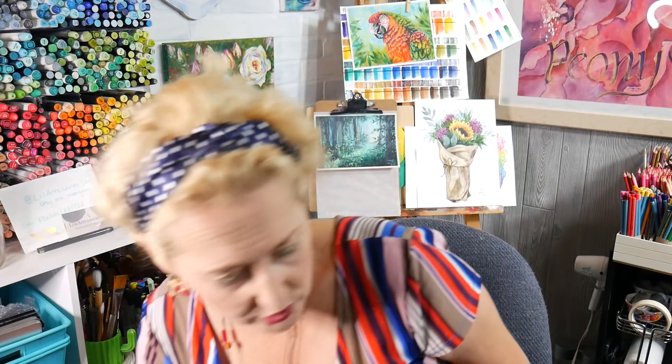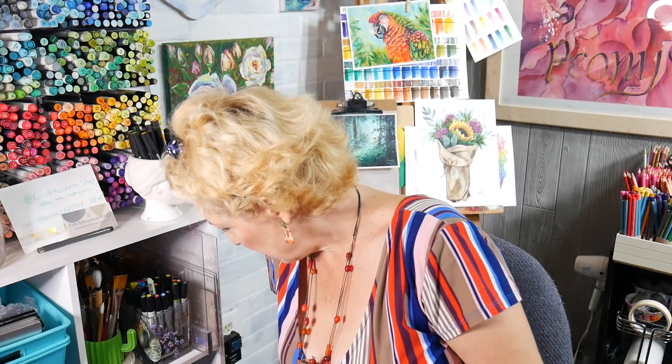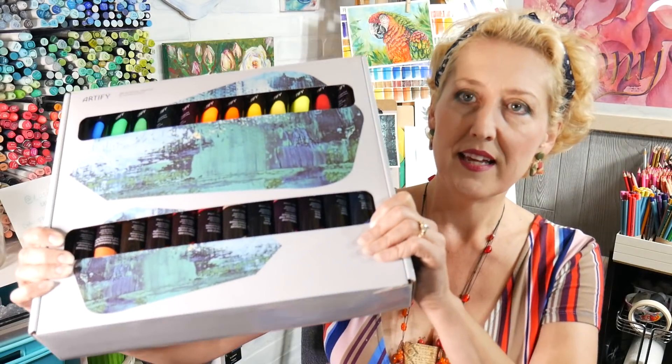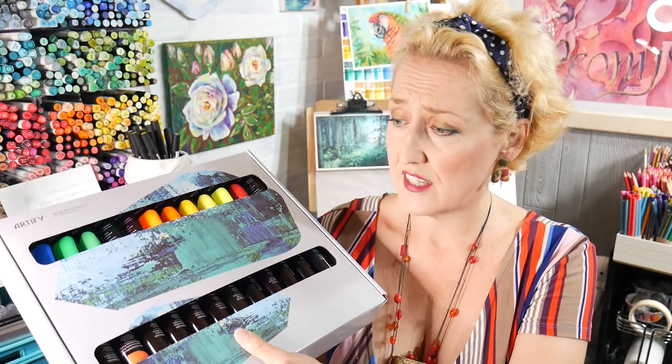I used some acrylics I'd never used before — I can show them to you. They came into my possession in an interesting way. They're from the Artify company. I've used something by Artify that I really liked — I think they have a watercolor palette I really liked. Anyway, this set of 48 acrylic paints — I thought they were probably fine for gel printing, but I had them here and they were convenient so I used them for painting on the wood, and I didn't have to do two coats. They covered really well. I'll link it down below — it's a nice selection of colors. It definitely held up really well on those balsa wood shapes.